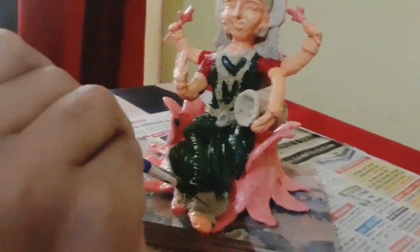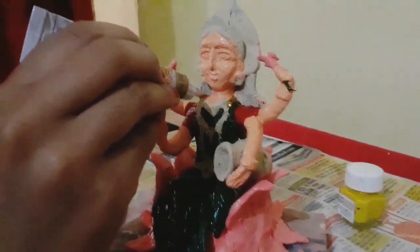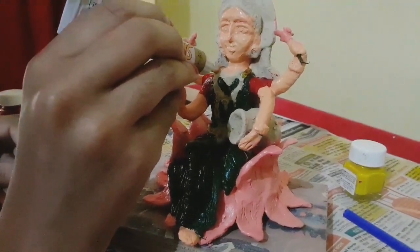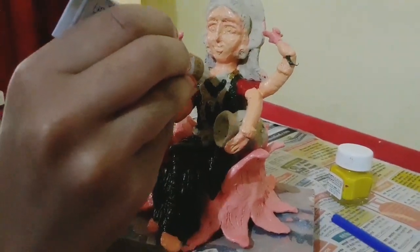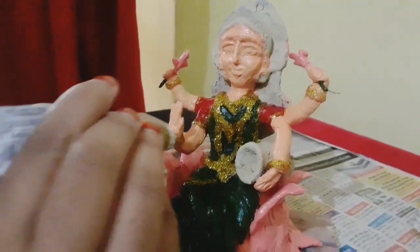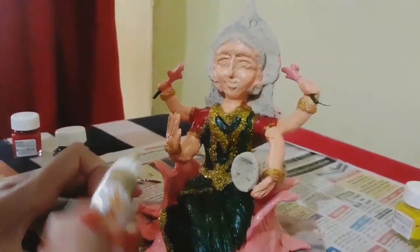Green color is beautiful, this is a good color. We will make the green color, then apply the green color to the figure.